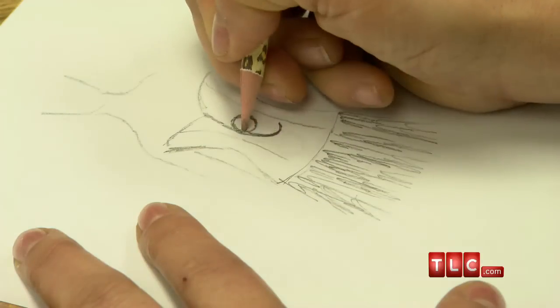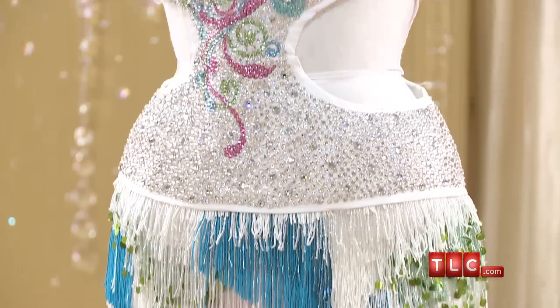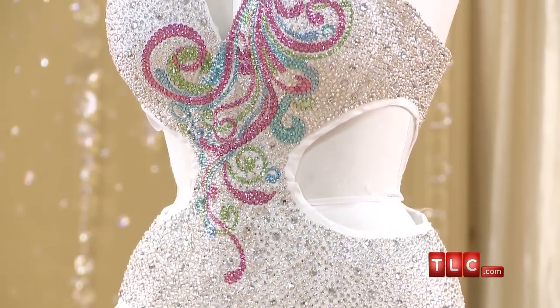She wants a fringe skirt in the same colors, and she wants a Swarovski crystal top that's got at least 20,000 stones in it in swirls. This top is gonna blow their minds. Wait till she walks into that room and completely flies away.